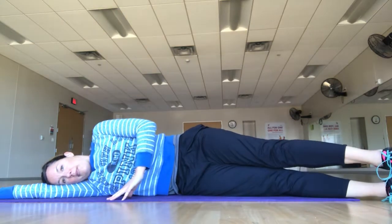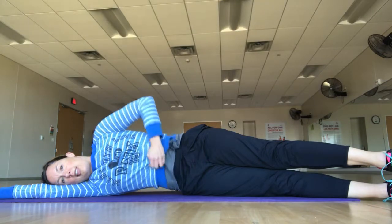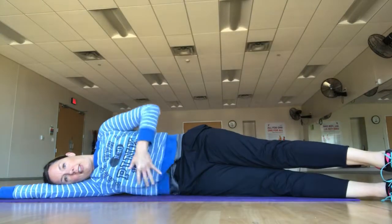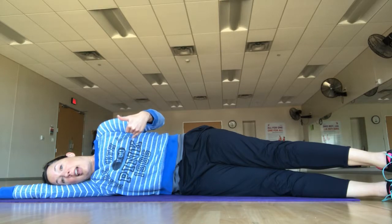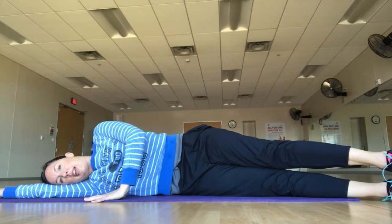Hip over hip, shoulder over shoulder, and lift your side body. As you can see, my side body is not pushing down into the mat — it's lifting so that my ribs and hips are in line with each other. I'm lying down the same way I would if I were standing up. That way my body is ready to exercise and my core muscles stay engaged.